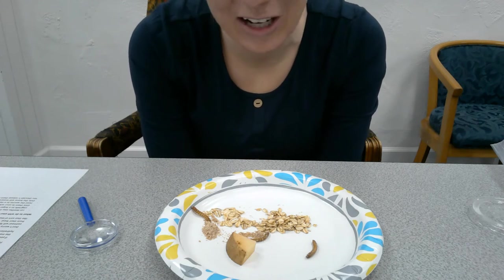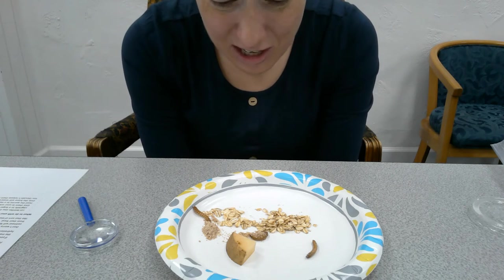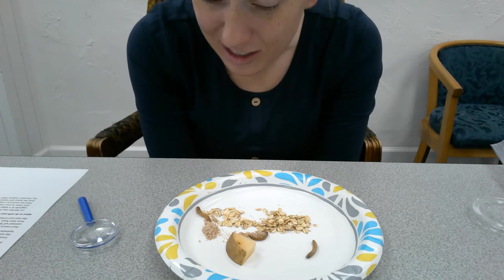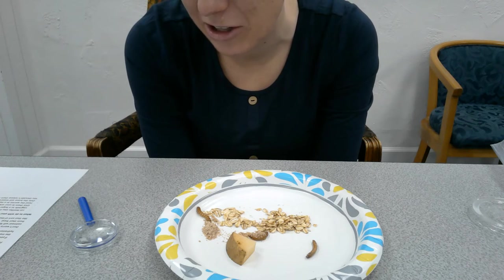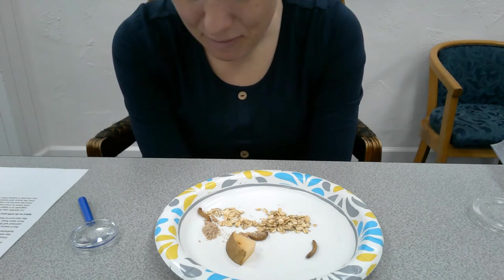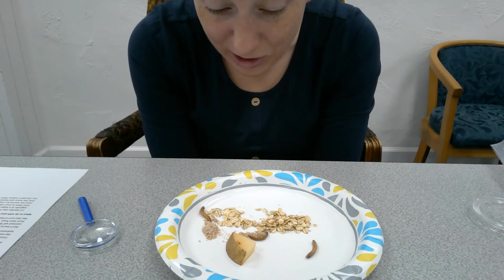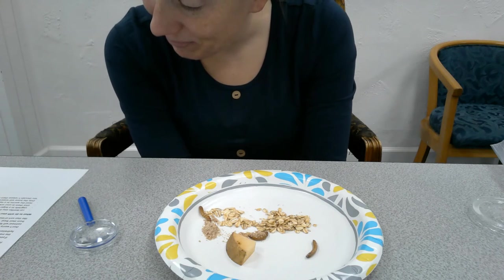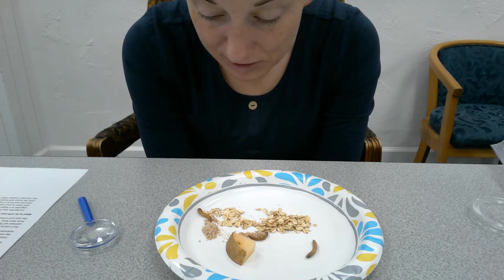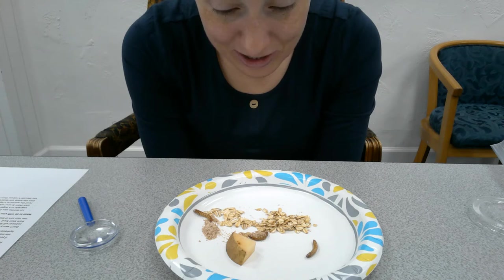Don't worry about them crawling out of their habitat — they are not adventurous enough to crawl away from their food source and they're pretty lazy. The holes are probably not big enough anyway. Sometimes you'll notice your mealworms might get buried in the oatmeal — that's okay, they like to do that. Don't worry if they're just lying there, they're just lazy little mealworms getting ready to turn into pupa. It's so fun to observe.